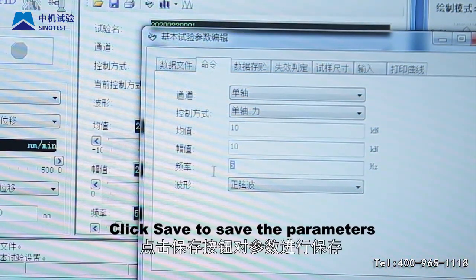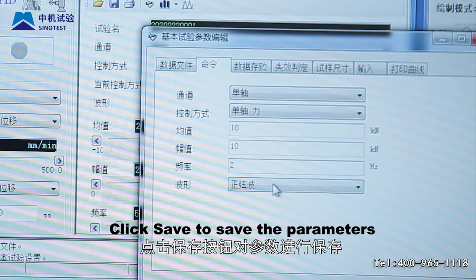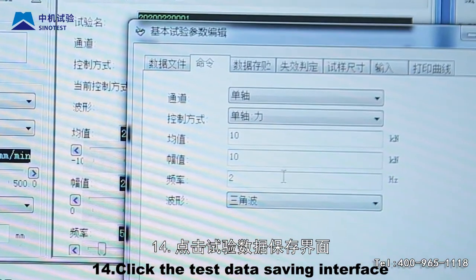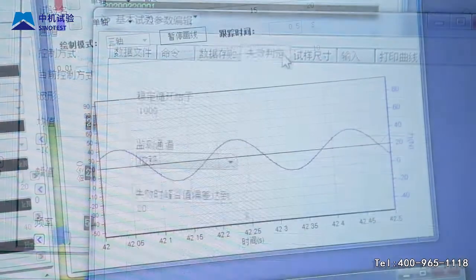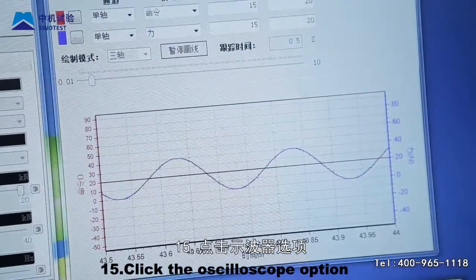Step 13: After entering test parameters, click save to save the parameters. Step 14: Click the test data saving interface and choose how to save data.